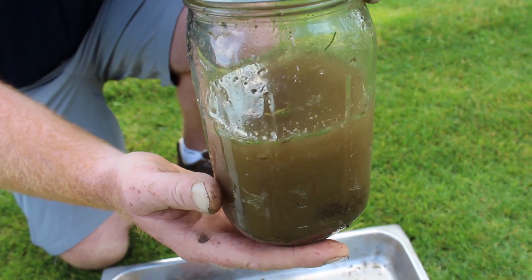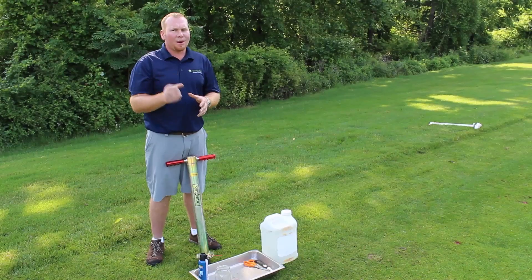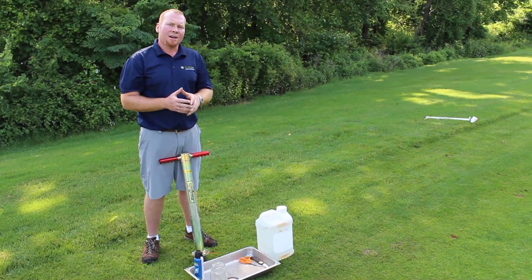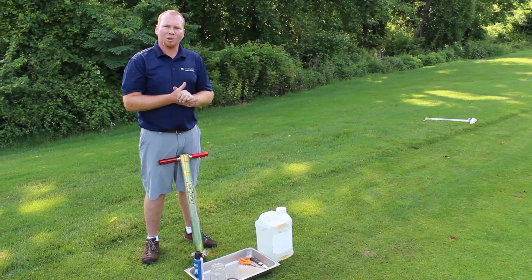What will happen is those early instar larvae will be forced out of the stem base and float to the surface. The very small ones can be very difficult to see, and sometimes you will need a hand lens to confirm they are a white larva with a brown head capsule — identifying them as annual bluegrass weevil larvae.